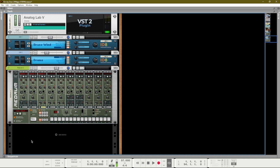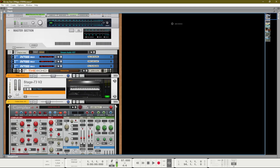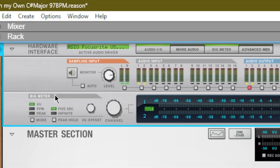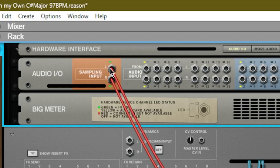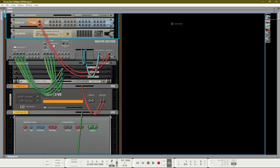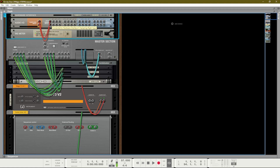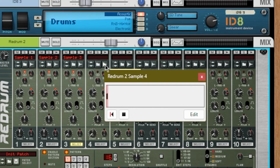To set up your sampling input, go to the top of the rack by pressing the Home button on your keyboard. You'll see the button that says 'audio in and outs' — click that and you'll see your sampling input. If we flip the rack by pressing Tab, we can see what the sampling input is connected to. Right now it's connected to the master out, so we can sample the master out of the track. Or we can route it to the audio input, which corresponds to your audio interface. I have a Scarlett 2i2 with two inputs, and when I connect to input one or two, that's what I'm sampling from.